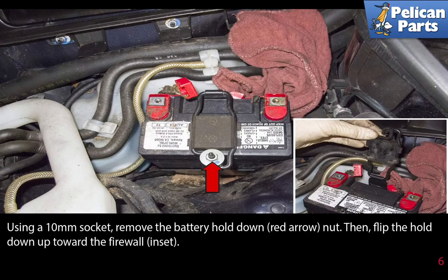Using a 10 millimeter socket, remove the battery hold down nut as indicated by the red arrow. Then flip the hold down upward towards the firewall.